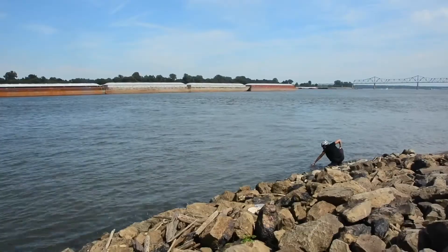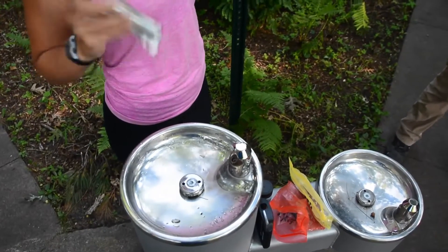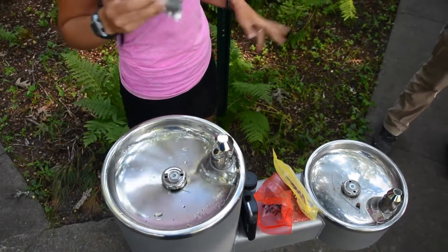Throughout our bicycle tour, we are measuring water quality at the source and also as it comes out as drinking water in the tap.